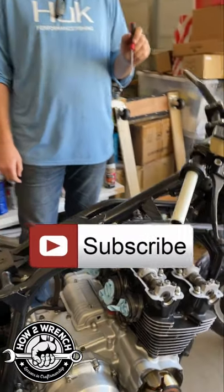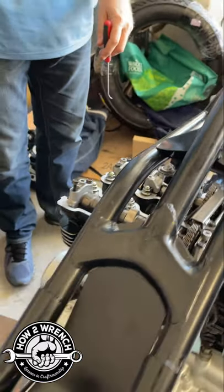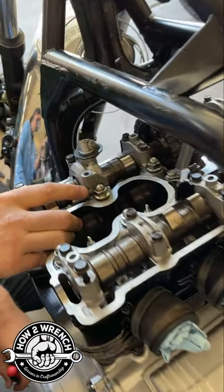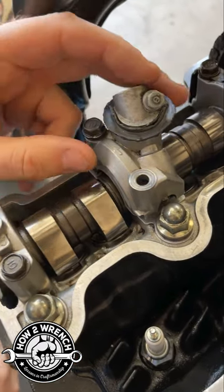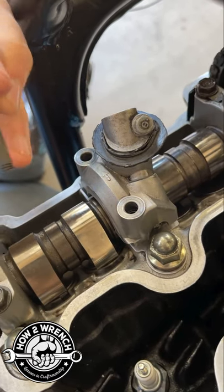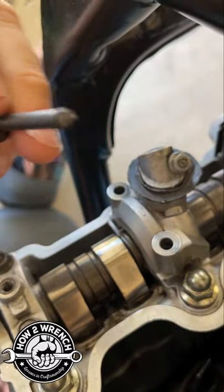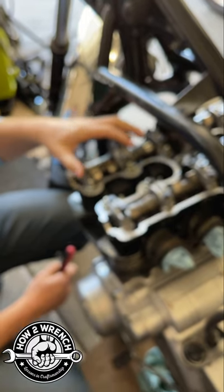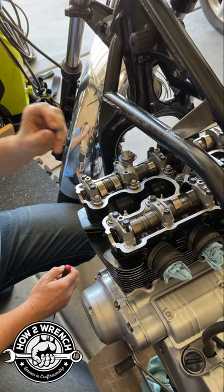I snapped a bolt on one of these covers — can you get a good shot right there? I snapped a bolt on one of these covers. So these are a cam cap, and this will seem like a nightmare to most people when you have this happen. So I'm gonna show you and we're gonna talk about what we can do in this case, because if you back up a little bit, these cam caps are only torqued around six to eight foot-pounds, or 96 inch-pounds.